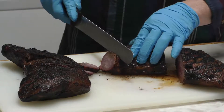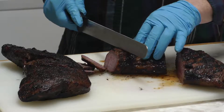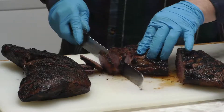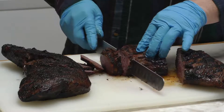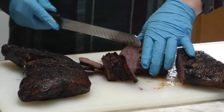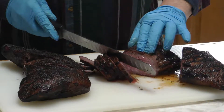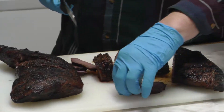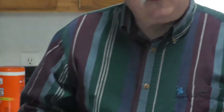We'll set this over here and start slicing. You can cut whatever size slices you want — the ends are going to be a little more done. Tri-tips will actually feed just about anybody's taste, from medium to medium rare and rare. Man, this is so juicy — look at the juice coming out of this. I'm going to take a little bite. Oh, that's got a good hearty meaty flavor — that is what beef is supposed to taste like right there.